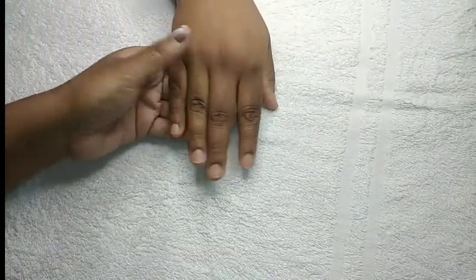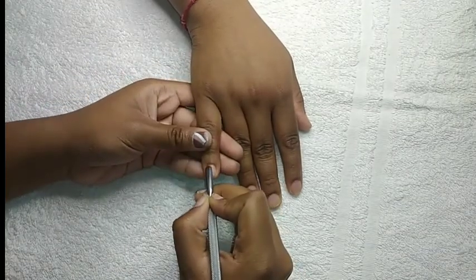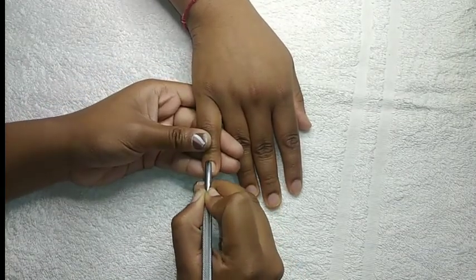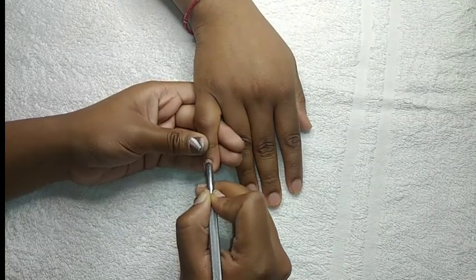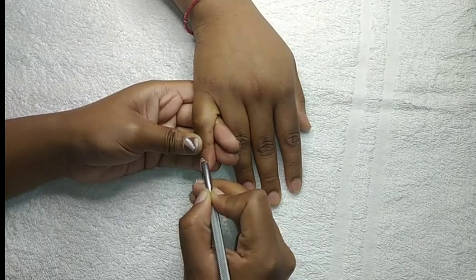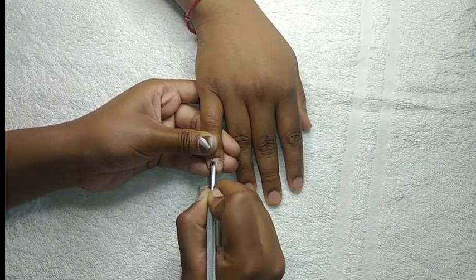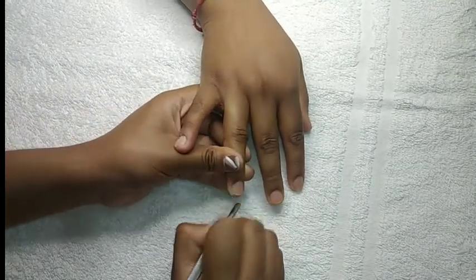Hey, welcome back to my channel! If you're new here, welcome in. Today's video I'm going to be doing a client's nails. As you can see, I am just prepping the nail by pushing all the dead skin and the cuticles back. You would want to be really, really gentle with this step as some clients can have really fragile cuticles.